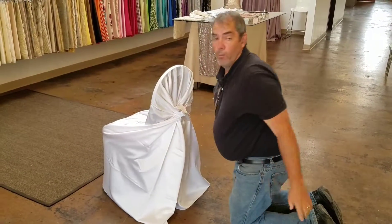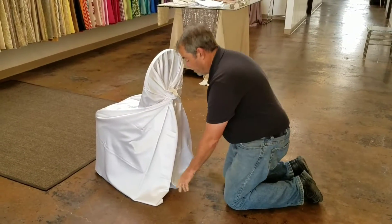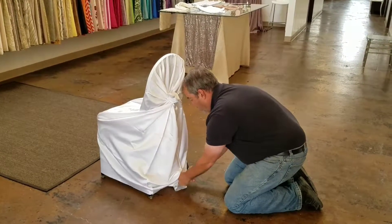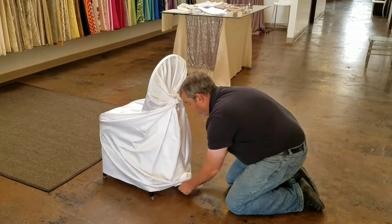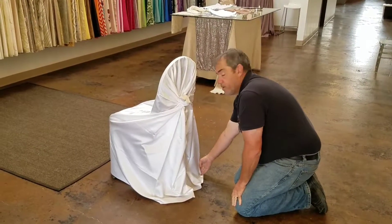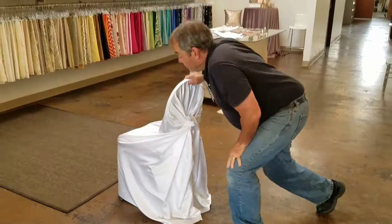Sometimes the client will want the bottom tied as well to make it fit and not be flowing so much at the bottom. If that's the case, you just grab the edges and bring them in and tie another small knot right down here at the bottom. You'll want to make sure that you cover the legs of the chair. And that's it.